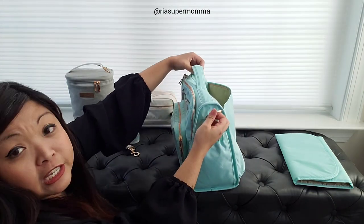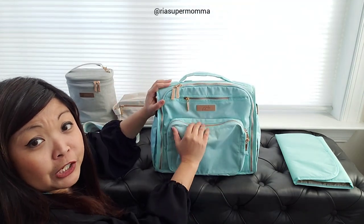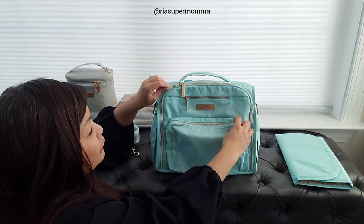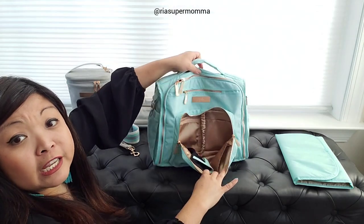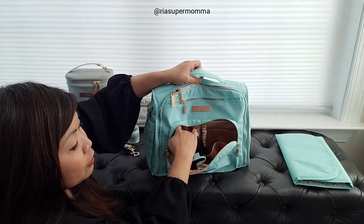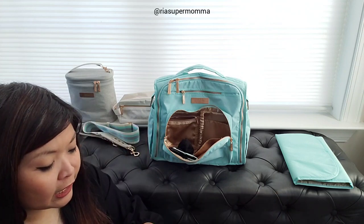These D-rings are for the messenger strap. The BFF stands up on its own even though the material is softer and slouchier than the regular laminated JuJuBe fabric. Here's the mommy pocket - the layout is the same. There is a sunglass pocket, two pockets over here, a zippered small accessory pocket, and here is the lining.